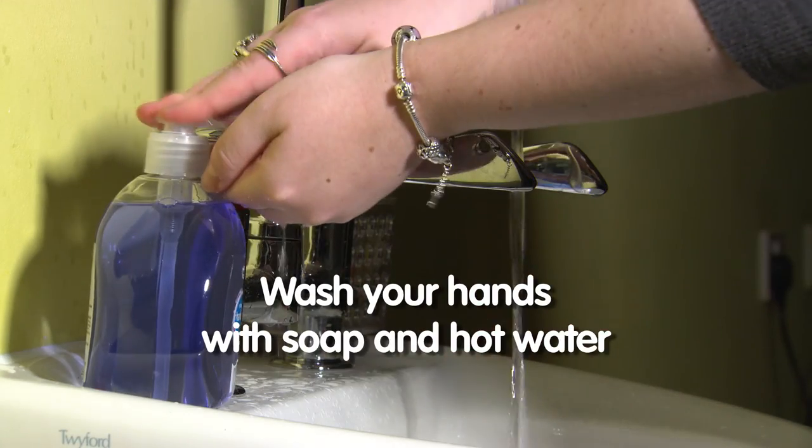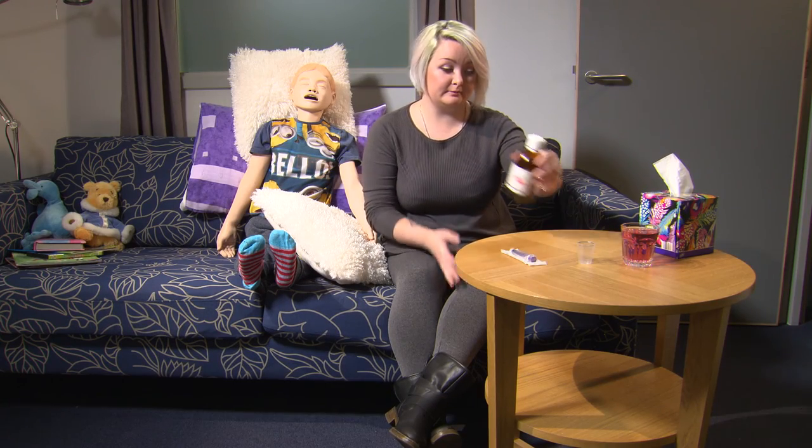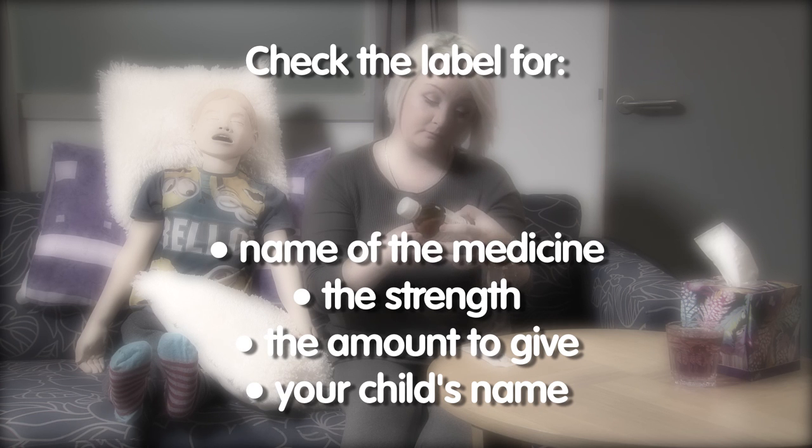Wash your hands with soap and hot water before starting. The first thing to do is check the label to make sure you know which medicine you are about to give. This is especially important if you have more than one medicine to give. The label will have the name of the medicine, the strength, the amount to give, and your child's name.